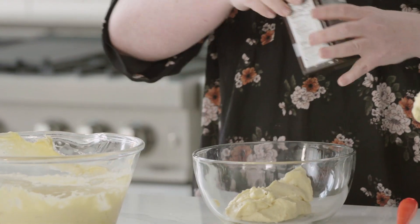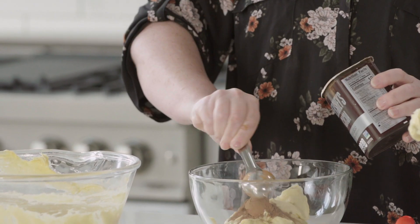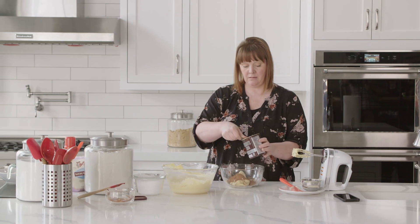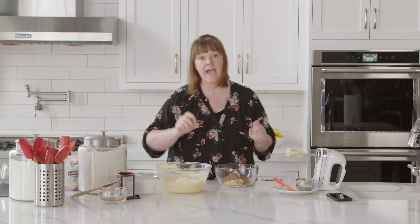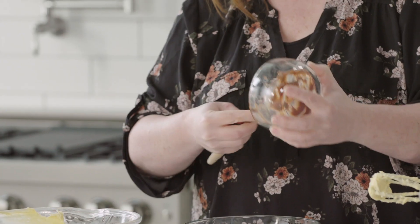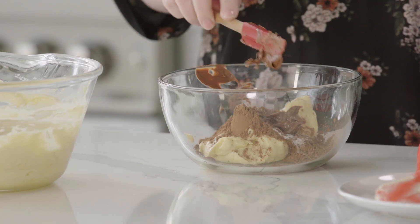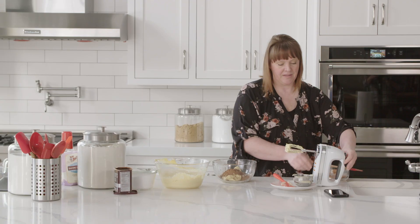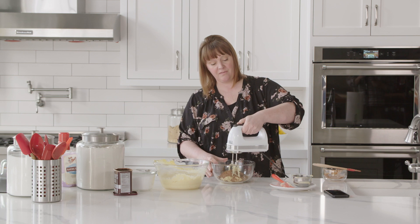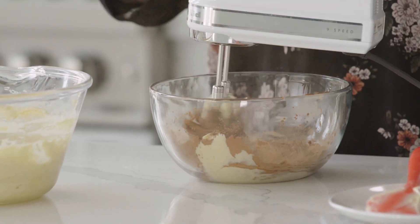Now I'm going to add three tablespoons of cocoa powder, then a half teaspoon of baking soda, and the chocolate we melted earlier gets added in as well. I'll use the same mixer I used for the vanilla batter and mix this all together. This is going to be on the thicker side.